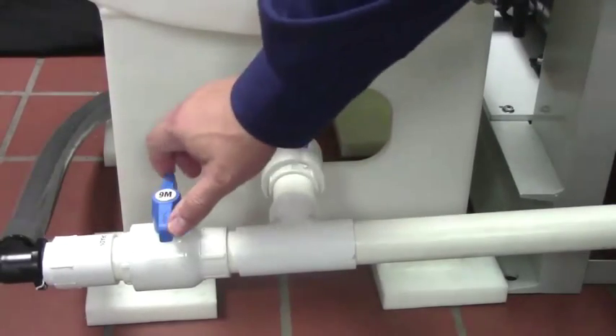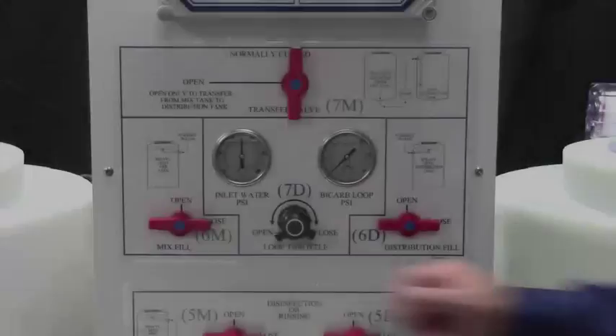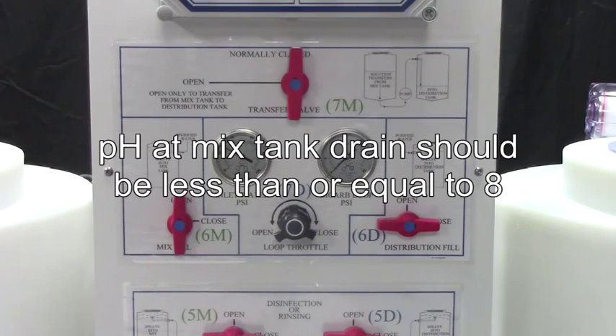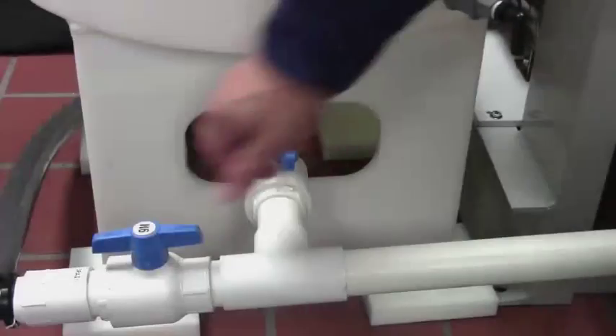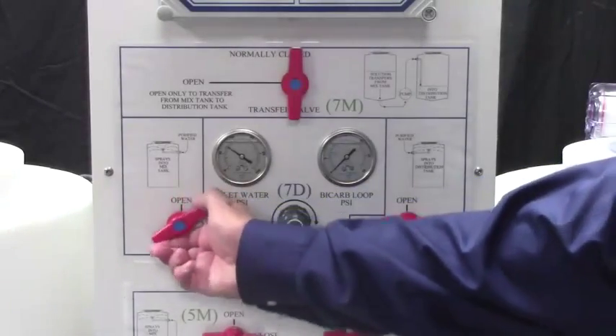Open valves 8M and 9M to drain the mix tank. Open valve 6M and rinse the mix tank for a minimum of 5 minutes until the pH at the mix tank drain is less than or equal to 8. Close valve 9M and fill the mix tank half full, then close 6M.